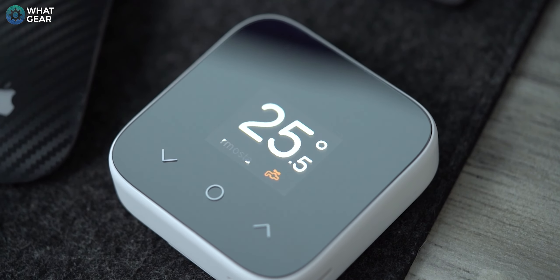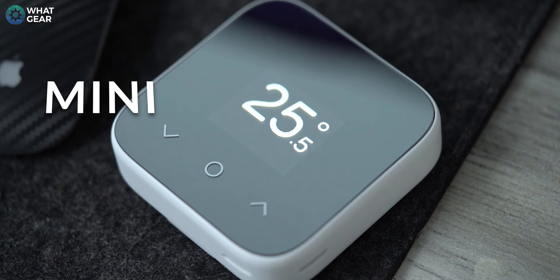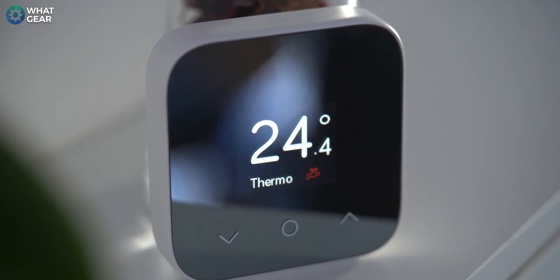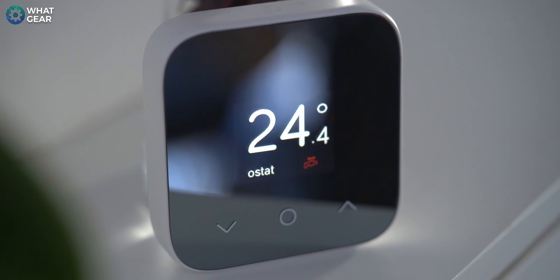The Hive Mini is slimmer, sleeker, and more stylish. Just like the original Hive thermostat, it's got the mirrored finish. And I like this design choice because what better way is there to make a smart home device blend into its surroundings than to equip it with a mirrored surface that reflects its surroundings.